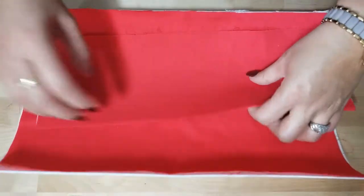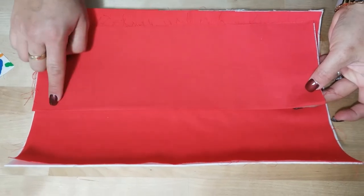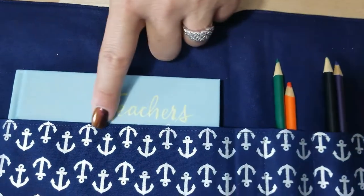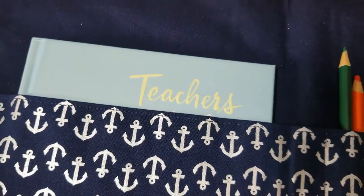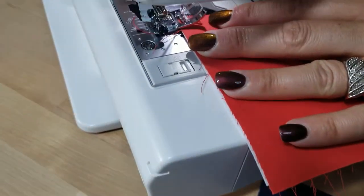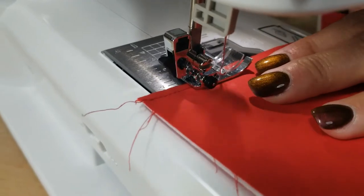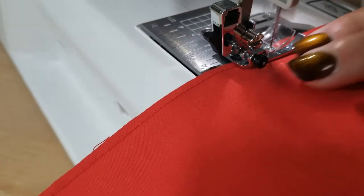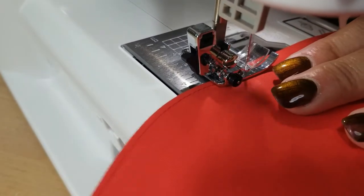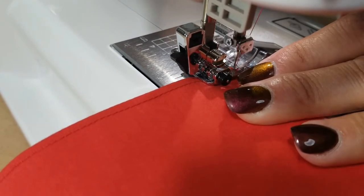Now that the Pellon is in there, I'm going to top stitch across the top using coordinating thread. We're preparing the pocket — putting a stitch line right across the top. It's a decorative detail that also holds the fabric in place. I'm sewing at stitch length 3.0, at my first guide marker, so about one eighth of an inch.